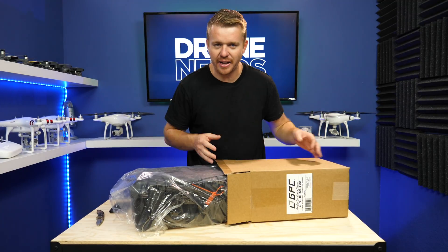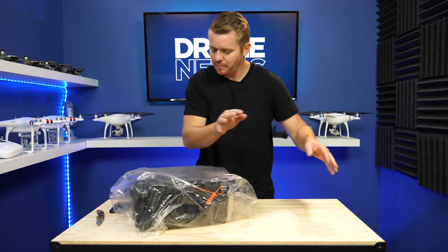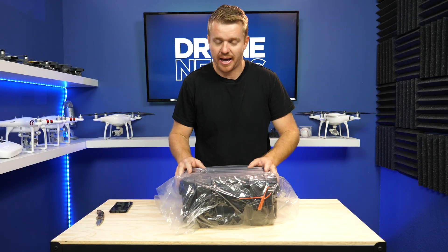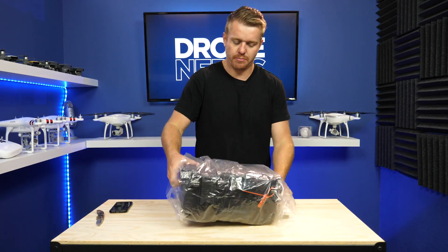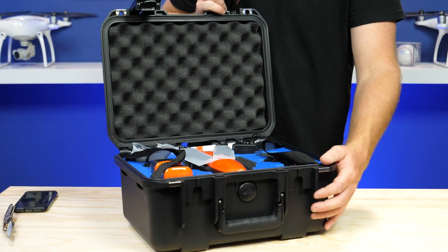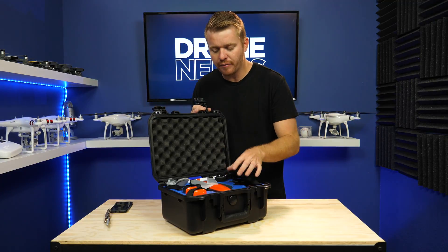Inside of the cardboard box you're going to find another box — a GPC Go Professional case that's going to have everything inside of it already. Now you open this up and we'll see what's all inside. When you open this up you can see there's a custom cut foam that's designed specifically for the Autel Evo.